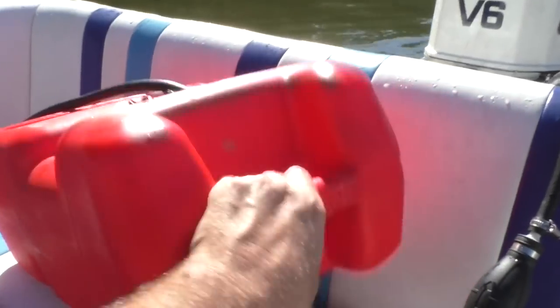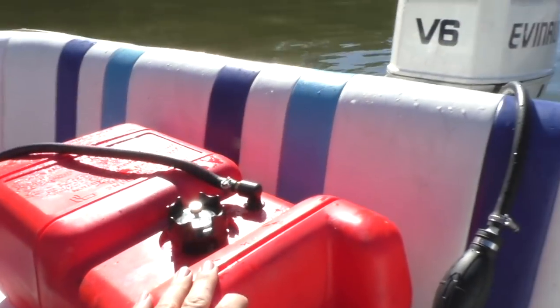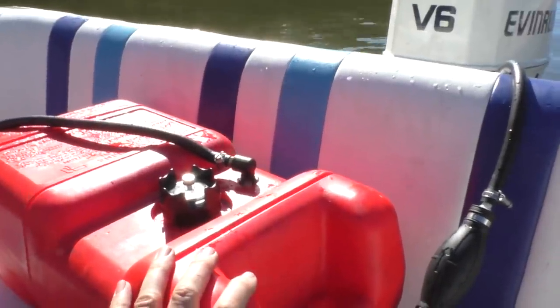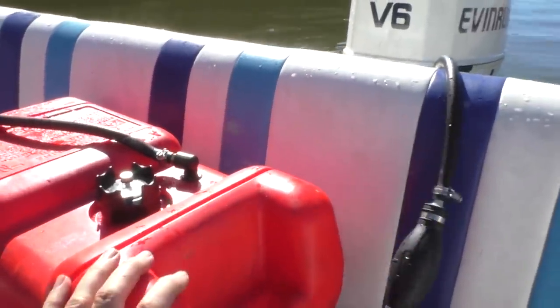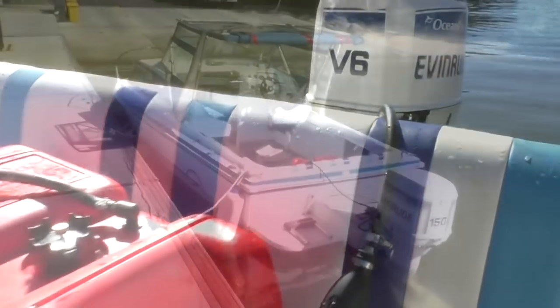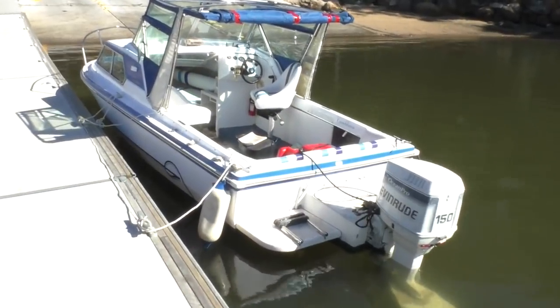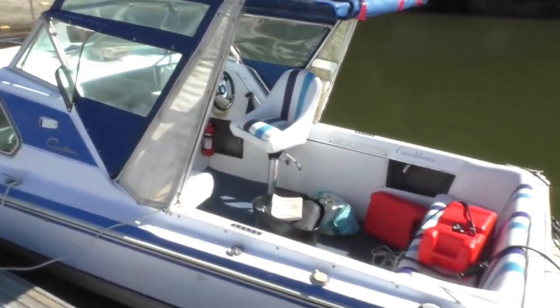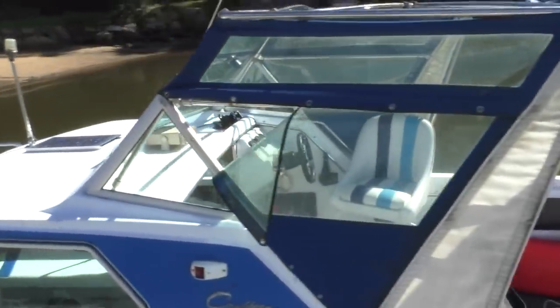That hour or so of running has pretty much emptied this 20-litre tank we put on externally. So I'll check the main tanks for water again and then we'll hook those up for future runs, I'd say. There she is in the water — sits quite nicely, rides quite nicely on the plane. Doesn't like to go half speed, but not many boats do.